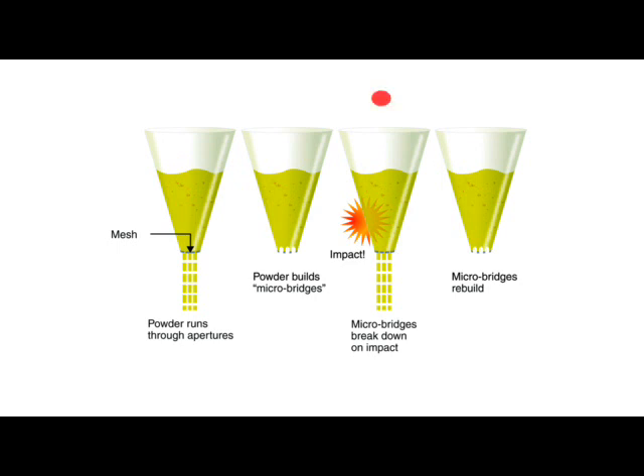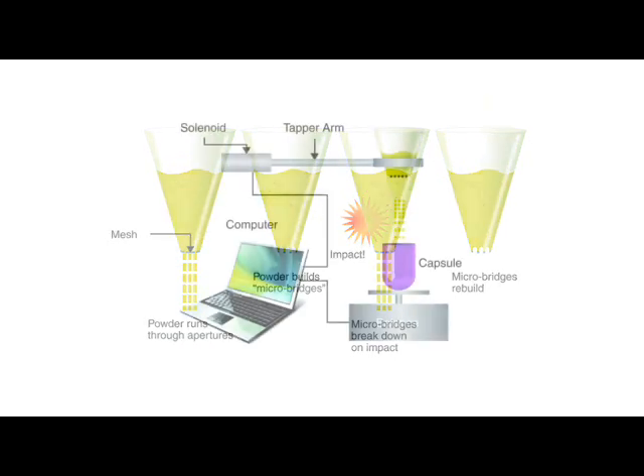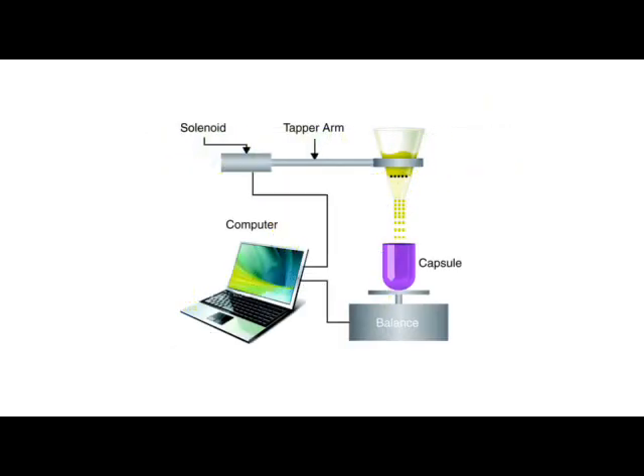When the tapping motion starts again, powder falls until the tapping stops and micro bridges are reformed. The amount of powder dispensed is monitored by a closed loop dispensing control algorithm. This calculates the number of taps required to reach the desired target weight. The fill weight is monitored throughout the filling process. At the end of the dispense, the balance settles and the final weight is recorded.